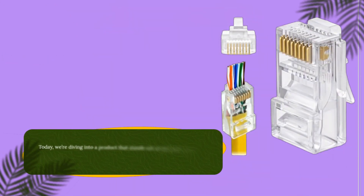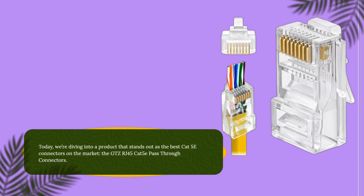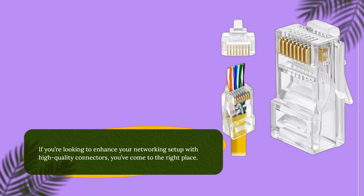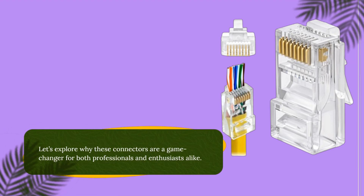Welcome back to Product Critique. Today we're diving into a product that stands out as the best CAT 5E connectors on the market — the GTZ RJ45 CAT 5E Pass-Through Connectors. If you're looking to enhance your networking setup with high-quality connectors, you've come to the right place. Let's explore why these connectors are a game-changer for both professionals and enthusiasts alike.